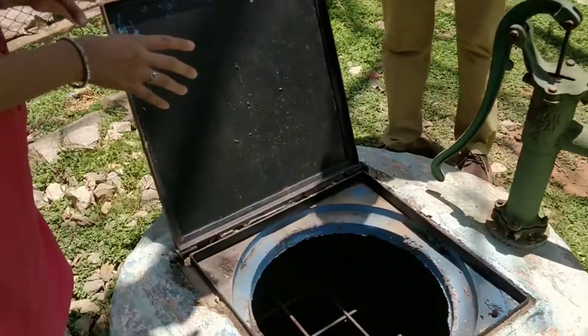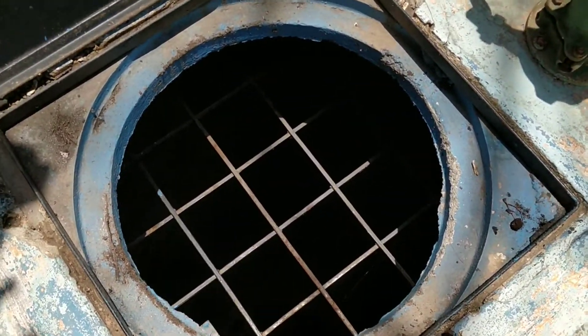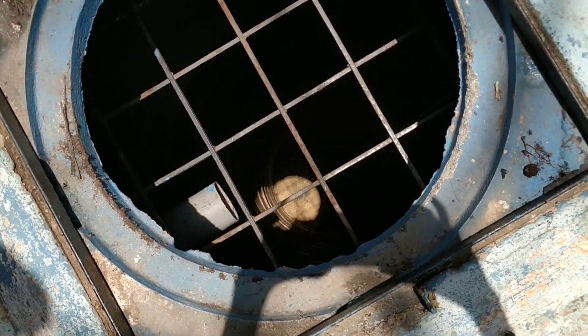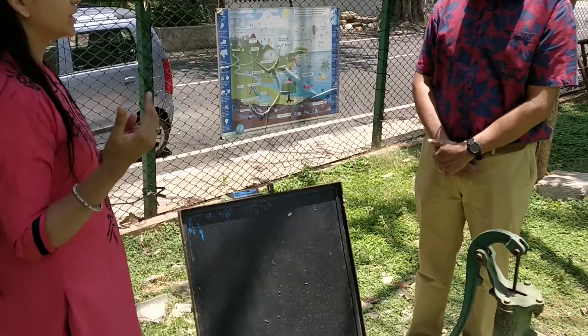This is a very simple and approved method from BWSSB, applicable for all houses, apartments, and everywhere. The water is channeled from your rooftop and comes directly to this well.